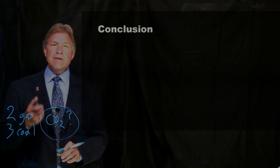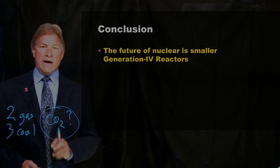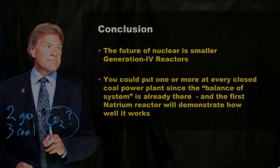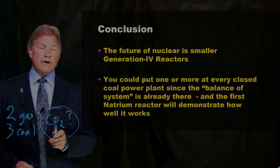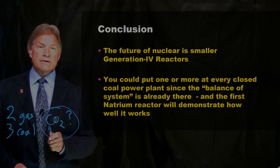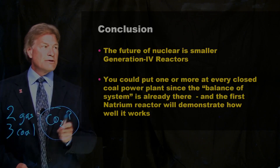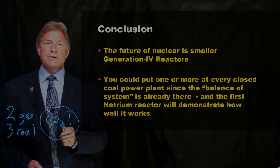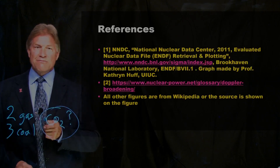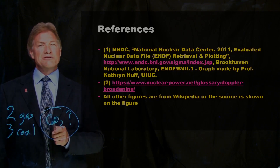In conclusion, the future of nuclear power is generation four reactors. We'll be doing some more videos so you can see a lot more about them. One of the beauties is you can put one of these next to an already retired coal power plant, which has its whole steam generator system intact. Natrium is going to demonstrate how well that works in Wyoming this decade. And that's what you need to know about small nuclear reactors that are liquid metal cooled, HALEU fueled.